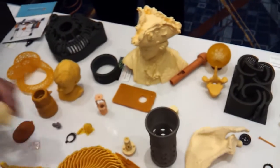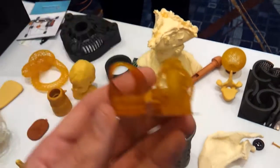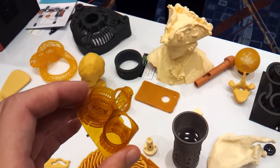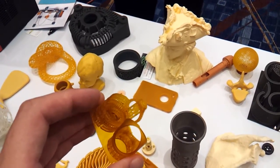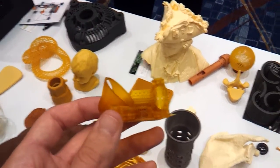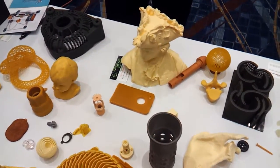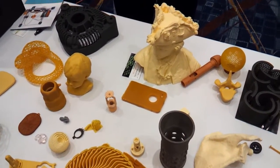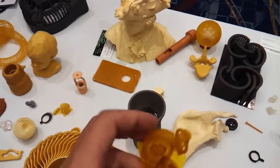This model over here is $20,000. What's the resolution? That one is 31 microns X and Y, and I think 10 microns in Z. And how does that compare to the one over there? That one is 84 microns X and Y — not as high resolution. Do you guys have any little samples?